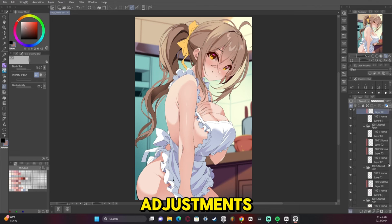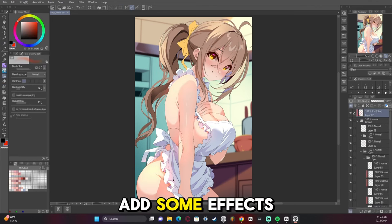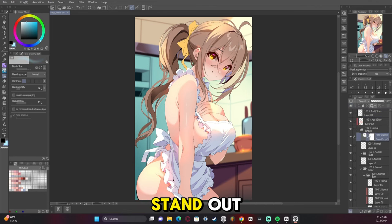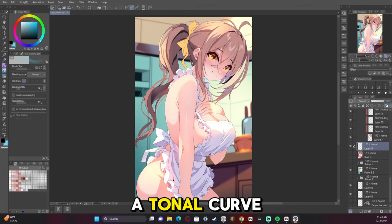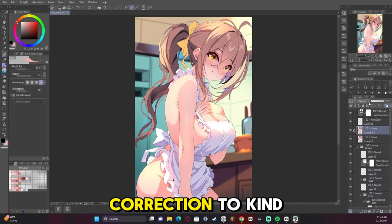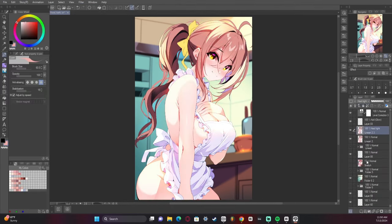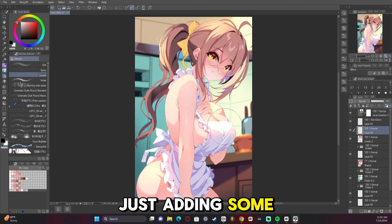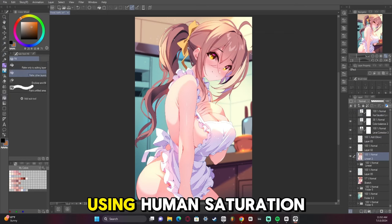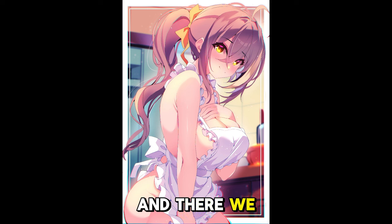Now we're starting to add adjustments to make everything look proper. Adding effects like glow to make the hair really shine and stand out and make the reflections look warm. A tonal curve to add some blue and pink into it, and some level correction to even it out. Just adding some final effects. Using hue and saturation to take away the colors and see if there are any areas that don't stand out from the background. And there we have it.